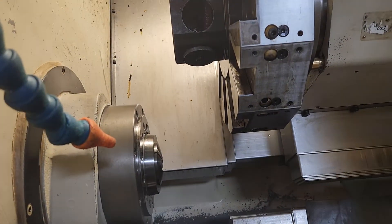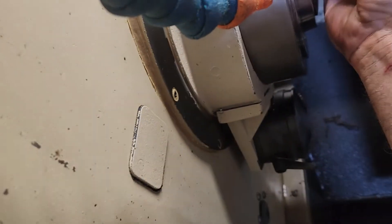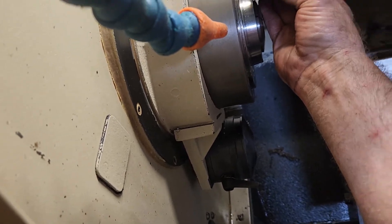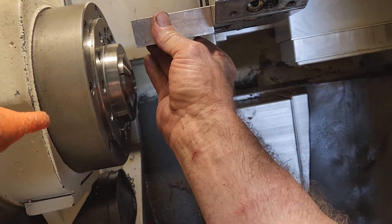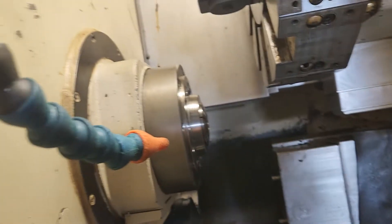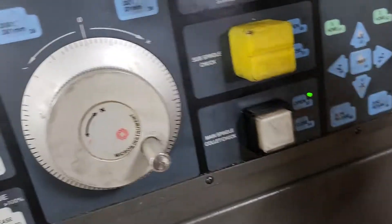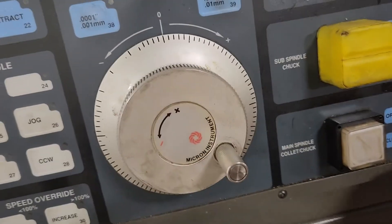You get a three-inch 1-2-3 block in here between the turret base and the spindle face — I've already done this. You get it to three inches, then look at your position screen. I know this is going to be right because I just did it, but I wanted to go through the steps.